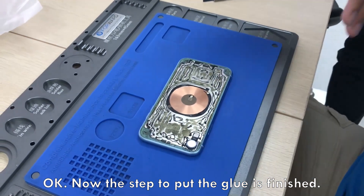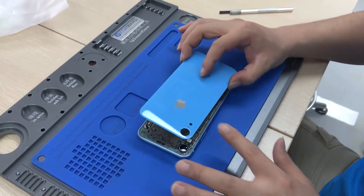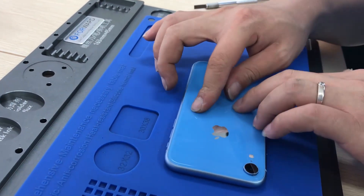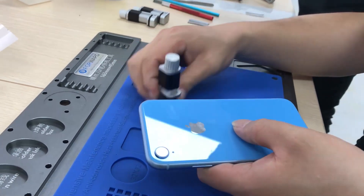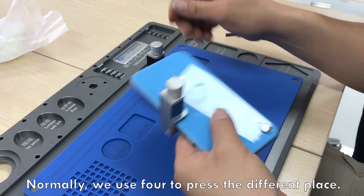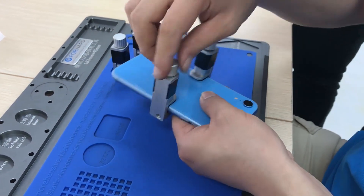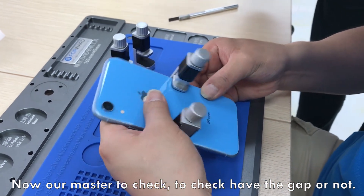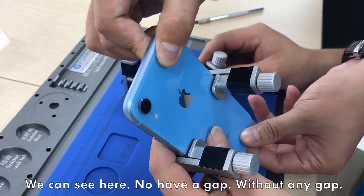Now the step to put glue is finished. Now we start to put the glass. And the next step, we will use this small tool to press it. Normally we will use it to press the different places. So let's see if we have any gap or not. We can see here — no gap. Without any gap.